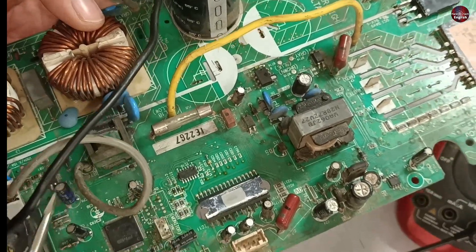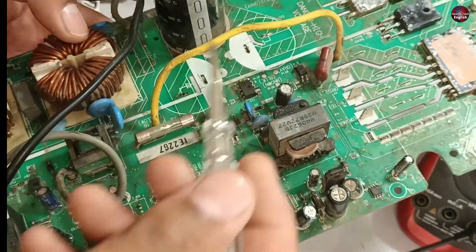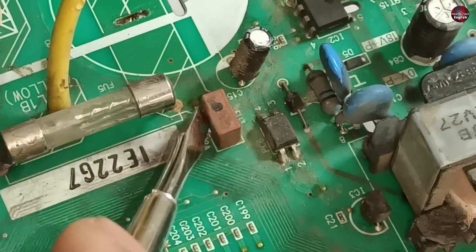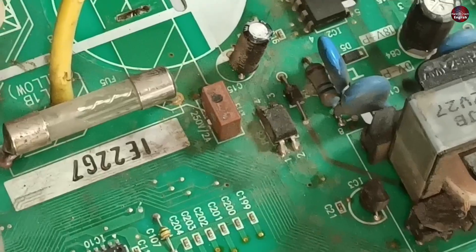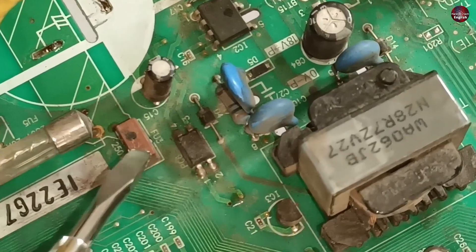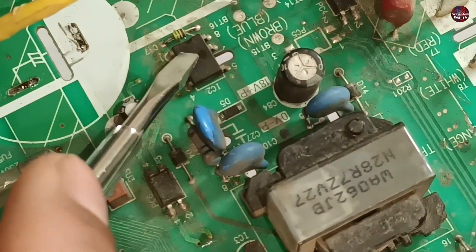If this fuse had blown, the compressor would not have started, and maybe the rest of the circuit board would have powered on. Further, smaller fuses are installed on this circuit board. Fuse number FU3 is for the SMPS — 320 DC volts are passed directly through this fuse to the chopper.